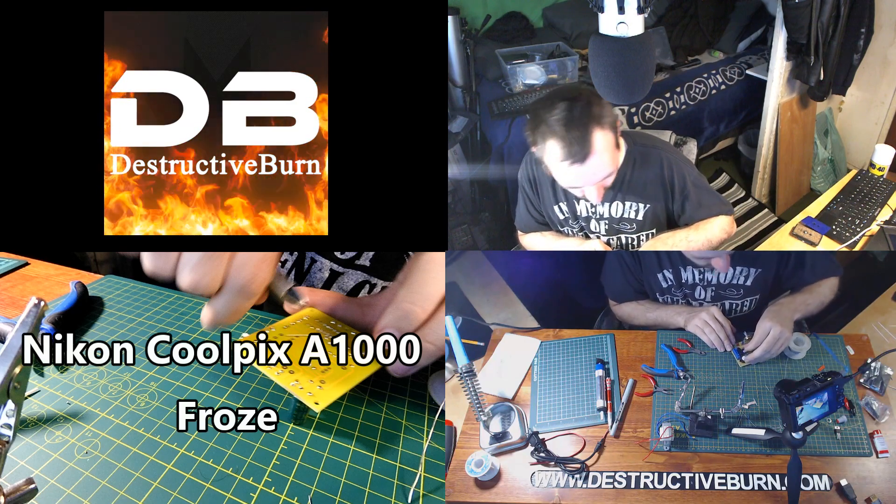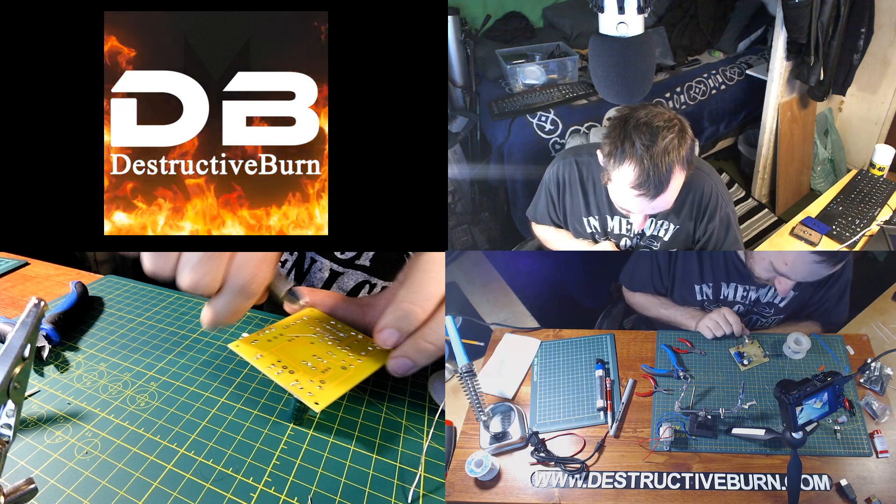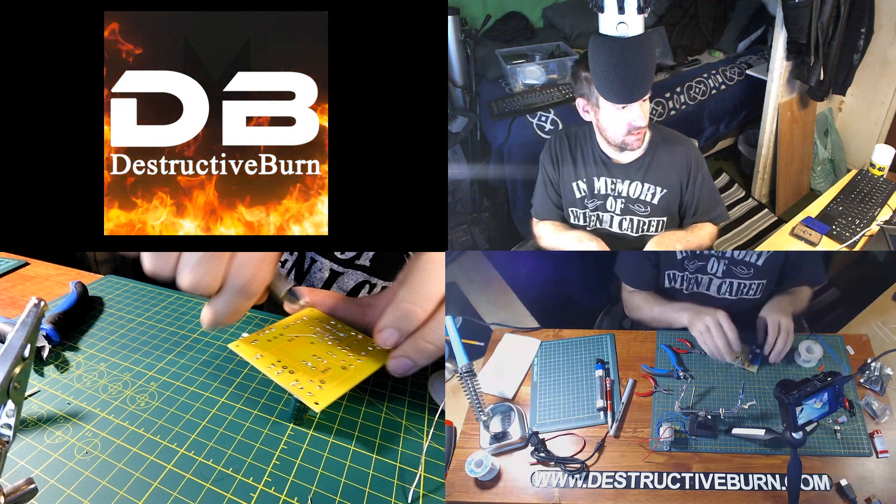One of the components is sitting crooked. I don't really want to pull on it so I'm going to have to leave it slightly crooked.